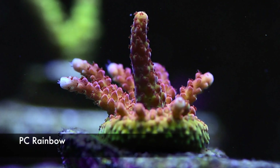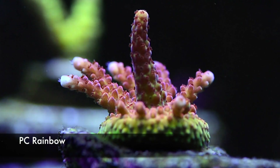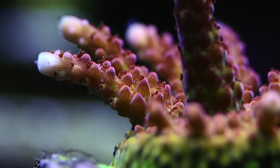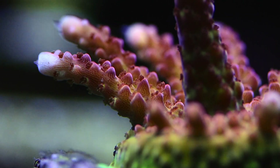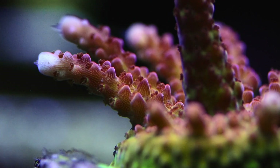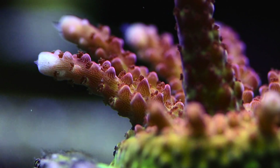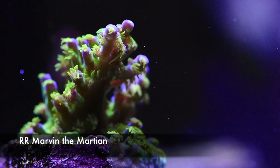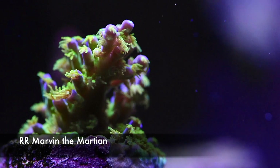This is the PC Rainbow — one of the prettiest things in the tank. The base goes from green-yellow, then you get the pink and the reds, the reddish polyps, and the white tips — just spectacular. In terms of a range of coloration, the PC Rainbow is by far the most diverse. Very happy that I got it.